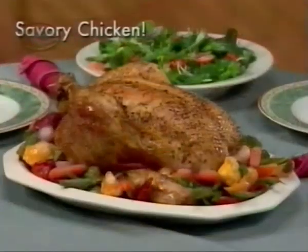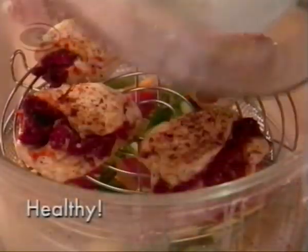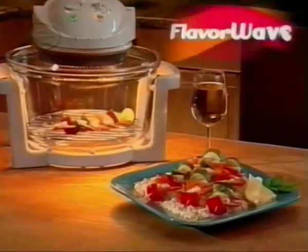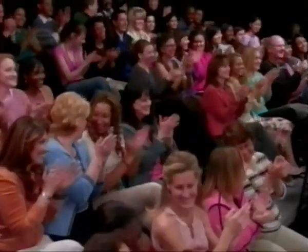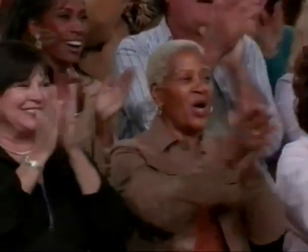Roast juicy turkey, mouth-watering steaks, savory chicken, and grill the best seafood you've ever tasted. Even bake delicious cinnamon buns in minutes. Now anyone can make healthy and delicious meals that look great and even help you lose weight, faster and easier than ever before with the incredible FlavorWave Turbo Oven. Now, let's join actress and TV personality Darla Hahn, along with her very special guest, TV action hero and American icon, the one and only Mr. T.